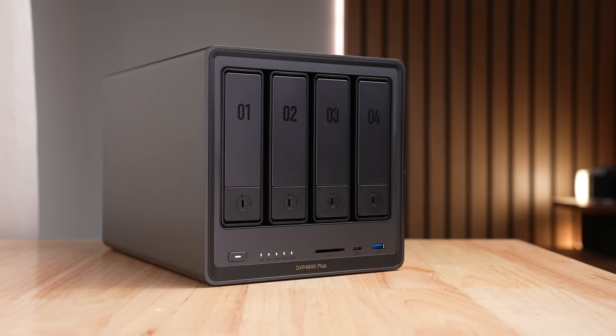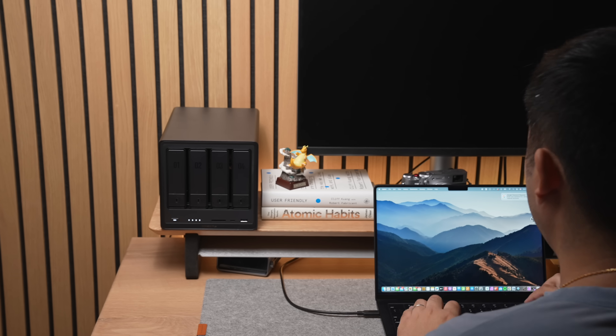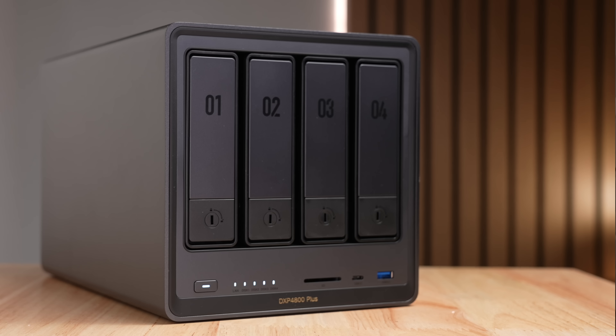A NAS is something you can keep all your data in and still have quick access to. So that's what we're gonna be trying to do today. We're gonna be taking this Ugreen NAS Sync DXP4800 Plus, provided by today's sponsor Ugreen, and turning it into my own personal cloud storage, streaming service, and even a smart home controller. I know this video is sponsored — just giving you full disclosure — but I genuinely thought a NAS like this was gonna fit this job perfectly.